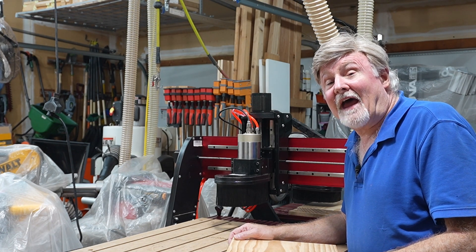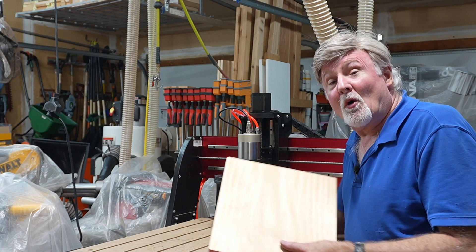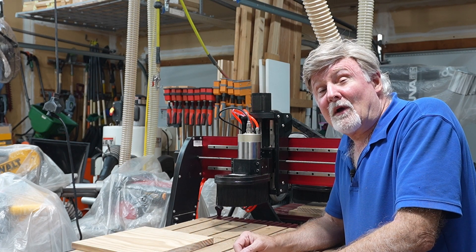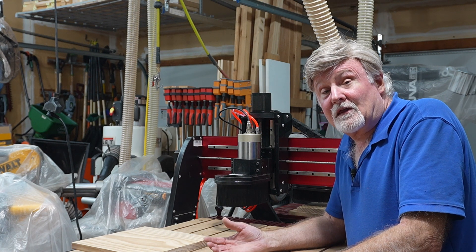This video is about how to attach wood for your CNC projects to the spoil board without the use of clamps or screws. One of the problems you run into when using metal clamps is that the bit can contact the clamp, thus destroying the bit.